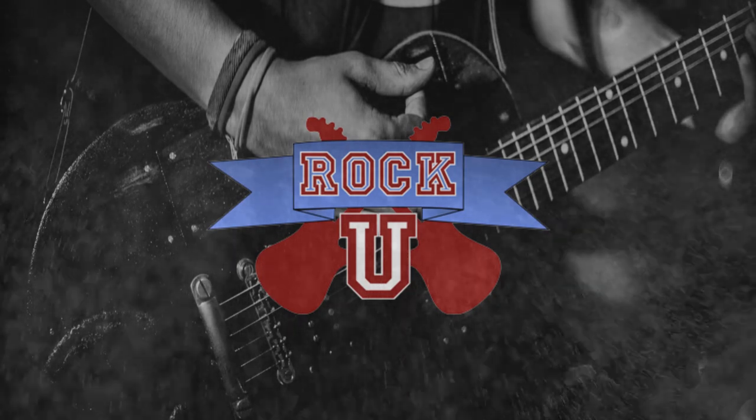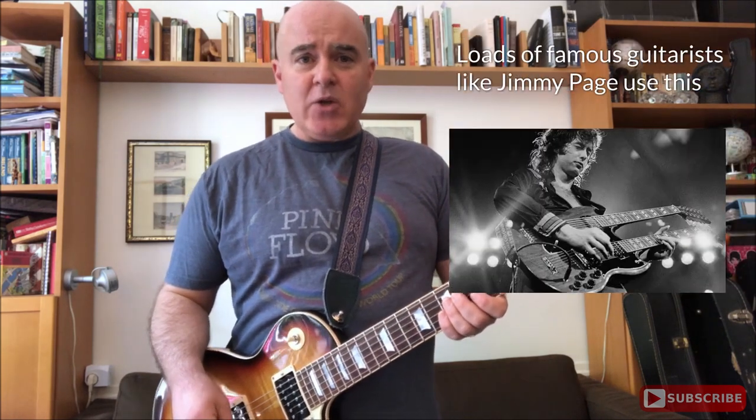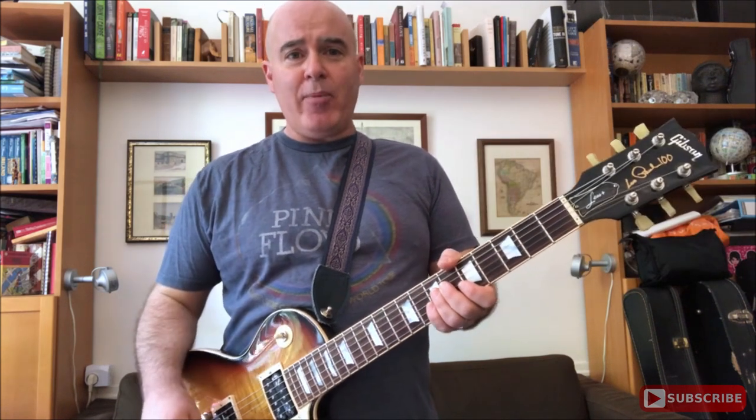Hey everybody, it's Matt from Rock U with another 1-Minute Masterclass. Today's Masterclass: the Pentatonic Box. Now some of you may have already heard of the Pentatonic Scale, and we'll cover that in a future Masterclass. But this is for those of you who are just getting started. This is even simpler — this is the Pentatonic Box. It's a way for you to play an awesome solo using only four places on the guitar fretboard. Let me show you how it's done.